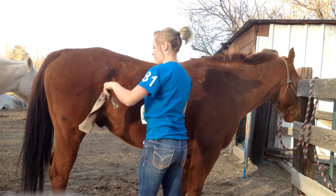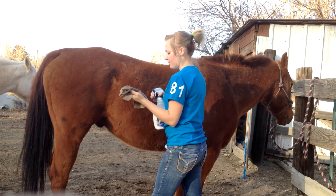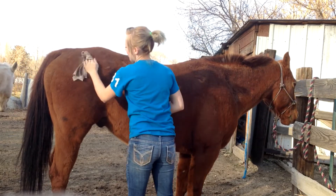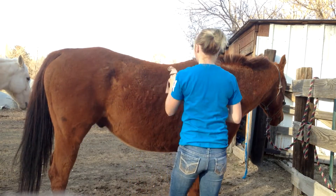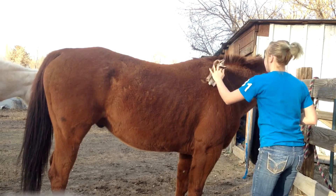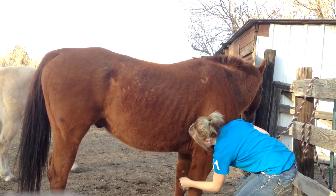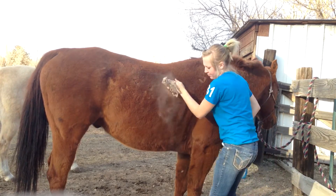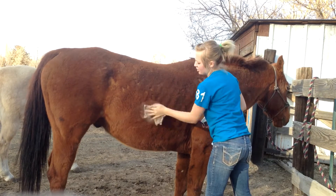And that's just going to help a whole lot for future brushings. You can do this whenever it gets to that dandruffy point. Spray it onto the rag because you don't want to spray it directly on the horse — that doesn't really help. You get it on the rag instead of your brush.